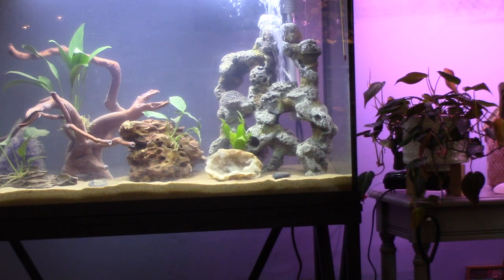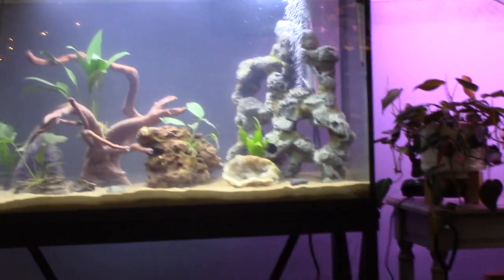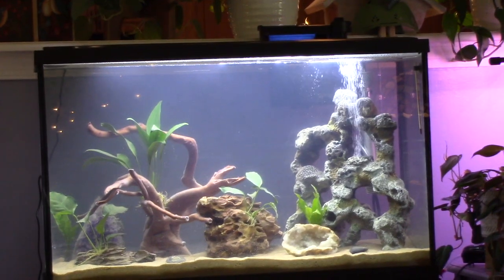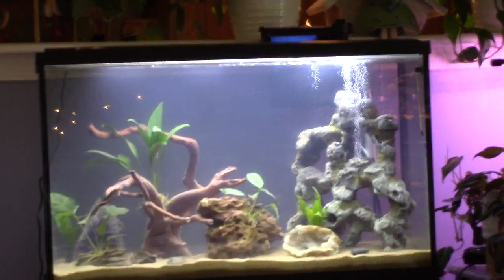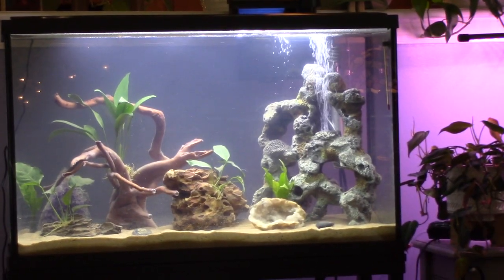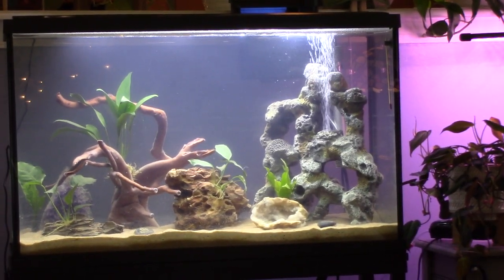It's a little cloudy so I have to keep doing water changes to keep the water clear. I'm not going to add any fish for a while — I want to make sure my tank is fully cycled. I did add the Top Fin products for that.